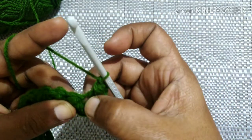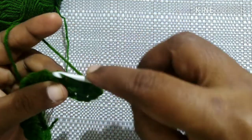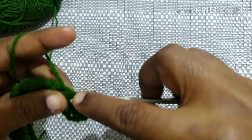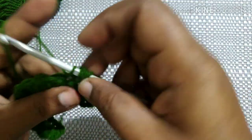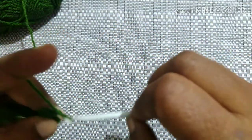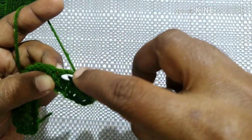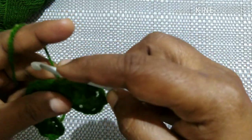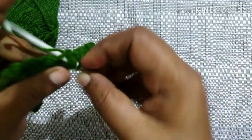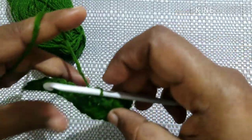For the next stitch, insert the hook in this gap and in the next gap, yarn over, pull through to the desired height. Then insert the hook in the next gap, yarn over, pull through to the desired height. Do this six times: one, two, three, four, five, six — yarn over, pull through all the loops, and chain one. Like this, complete this row by doing crisscross puff stitch.